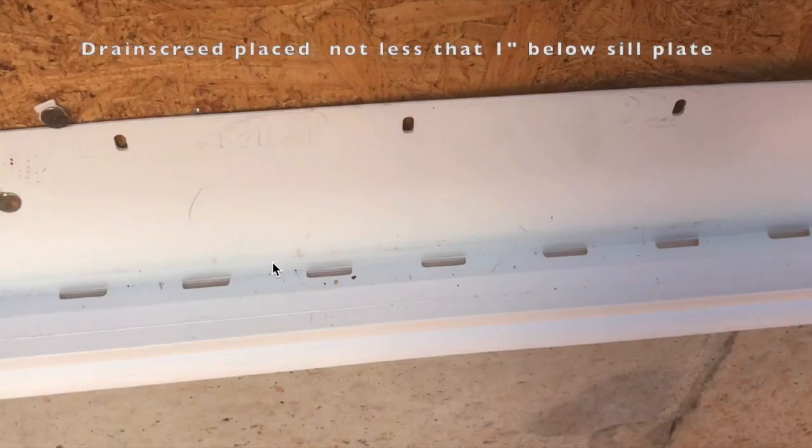So let's look at an install. Here's our Drain Screen. That's where our house wrap is going to come over top of the leg of the Drain Screen. There's our channel with the vents, and that's where the WRB and the Keen Rain Screen is going to direct water into those drainage holes.